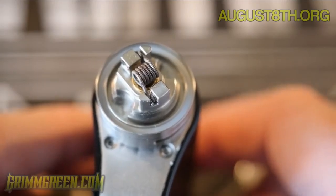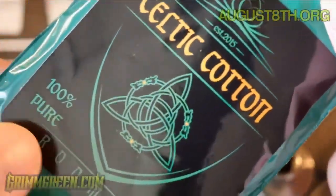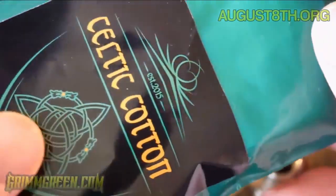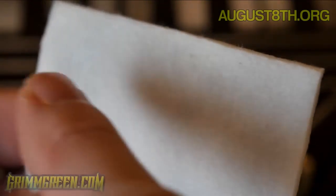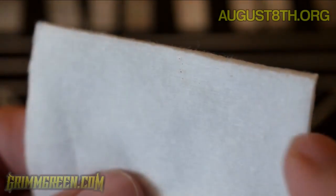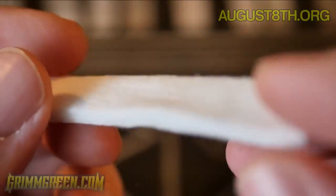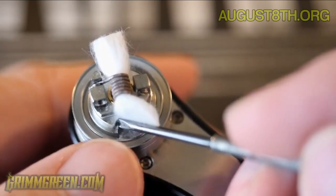I'm going to wick this using some Kiltic cotton I picked up at the VPX event recently. I don't know much about it other than everybody there was telling me it's awesome. One thing I always do with any new cotton is look at which direction the grain is going — you want to cut it so the grain runs along the coil. This makes wicking much easier and helps juice wick to your coil. I cut a long piece going with the grain.